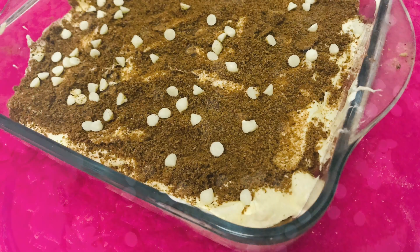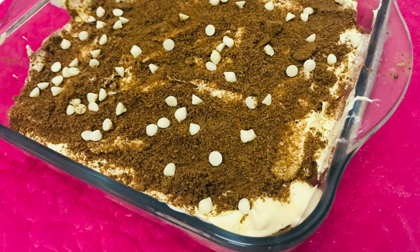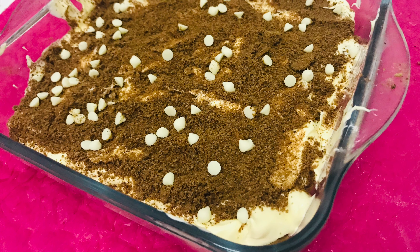My pudding is ready. Thank you for watching my videos. If you like my video give a thumbs up, and for more videos subscribe to my channel.